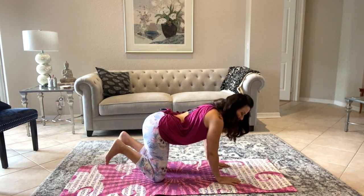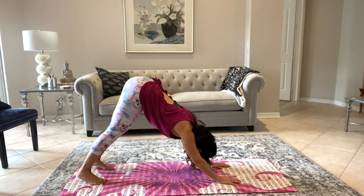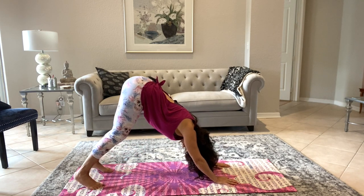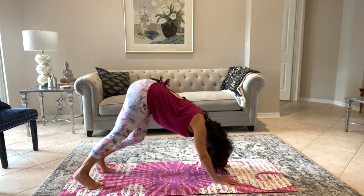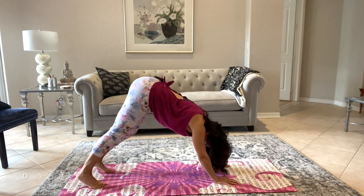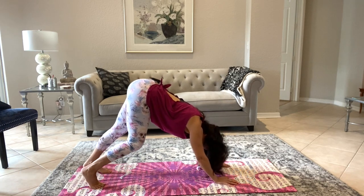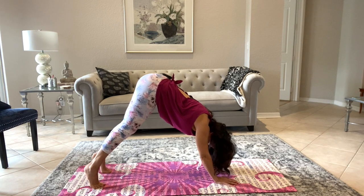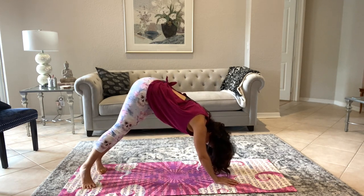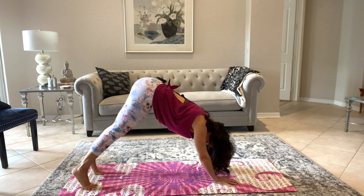Now we're going to flip our toes under and push into your palms, raising your knees up with hips going back — you're going into a downward facing dog. Maybe your knees are bent, just go where your body is comfortable. Let's pedal the feet, lifting and raising those heels, stretching and seeing where your legs are today. Now come up onto your tippy toes and drop your heels to one side, pick them up and drop them to the other, then come back to center.